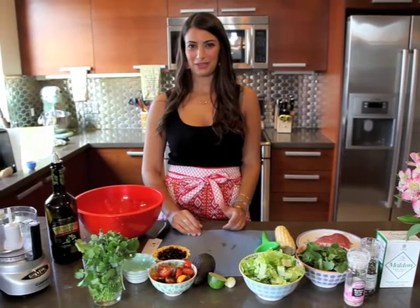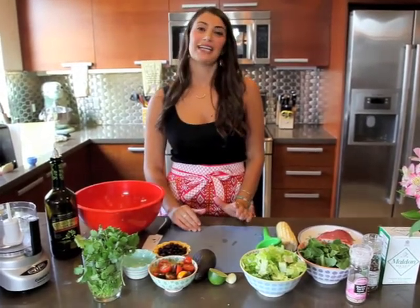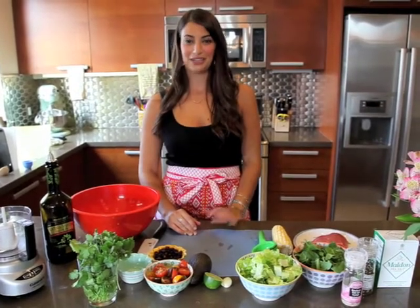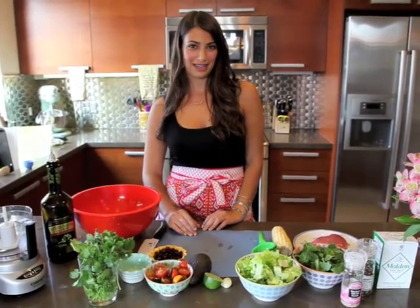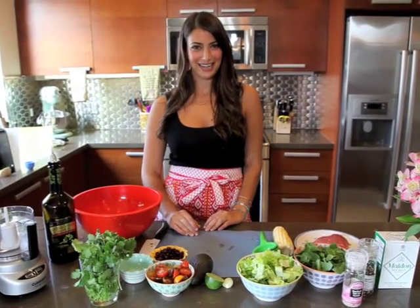Today I'm putting together a recipe in honor of my dad since Father's Day is coming up. I was trying to think, what does my dad love to eat? He loves beans, he loves avocado, he loves Mexican food. So I wanted to come up with a yummy steak salad with all the nice Mexican ingredients that he would like.